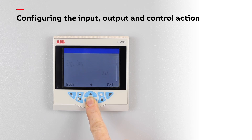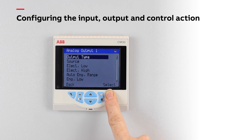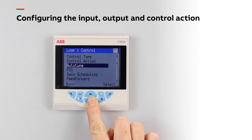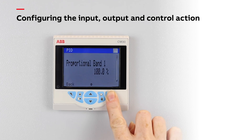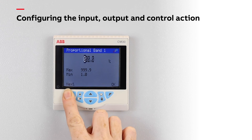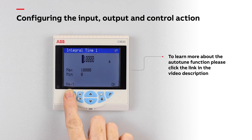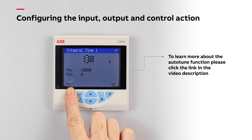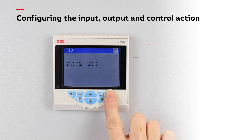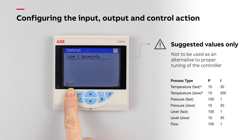Finally, go to the control menu, set the control type as PID and ensure the correct control action is configured. Then enter some appropriate PID values. The ControlMasters are shipped with default PID values and these must be changed to suit the dynamics of your process. This can either be done manually or by using the integrated auto-tune functionality. If the controller is to be tuned manually, the instruction manual provides some suggested initial PID values for different process types.